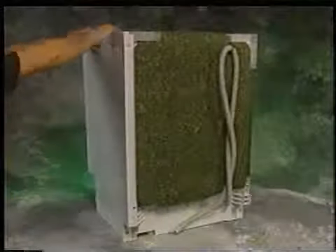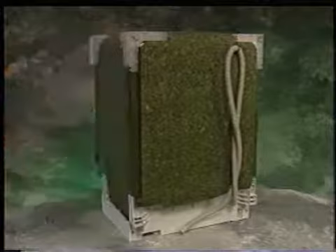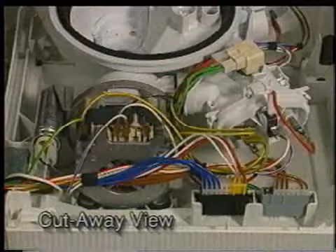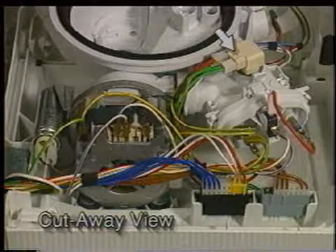To remove the right side panel, follow the same steps that were previously demonstrated for removal of the left side panel. The following components are visible from the right side: circulation motor, heater, wiring connectors, flow switch, and NTC thermistor.